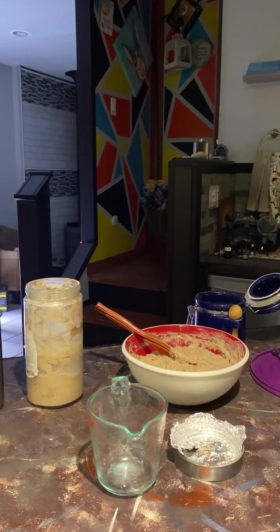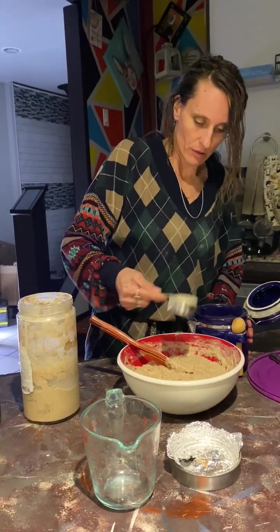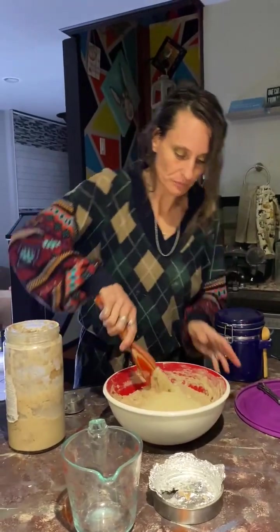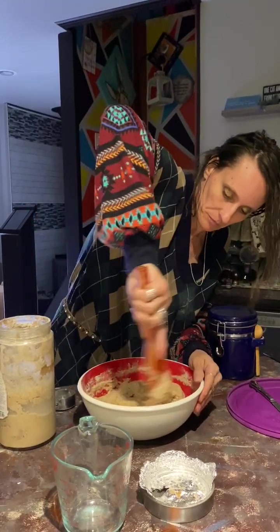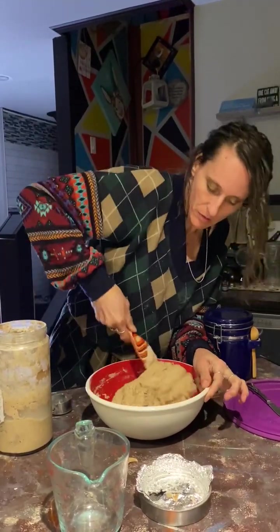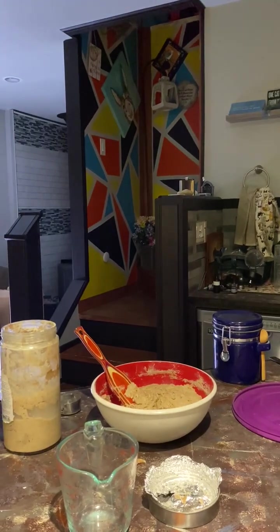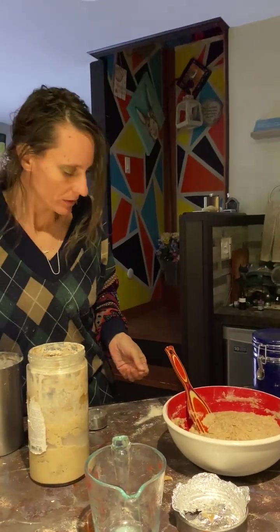It makes such a beautiful bread. It took me a minute to figure out exactly how to bake with it. This will be a pretty big batch, so I'm going to do some nice raw cane sugar. Half a cup — just enough to give it a little food.